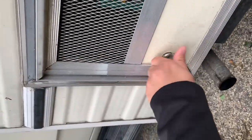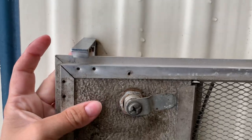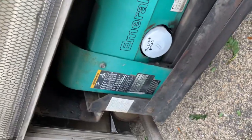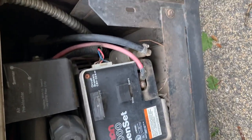Down here is the generator — this is how you would turn it on if you need extra power. There's a prop here that'll hold the compartment open while you're doing stuff with it. This generator just had the oil changed and I had it checked over to make sure it's good to go.